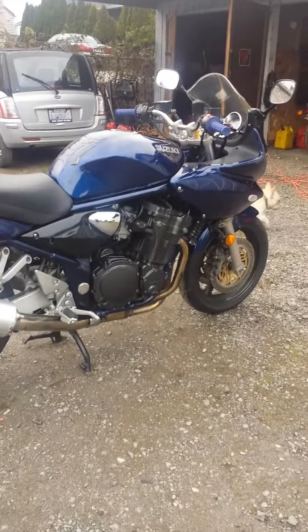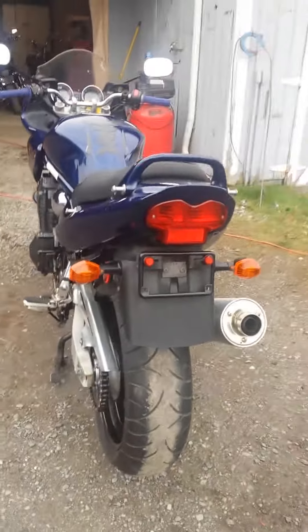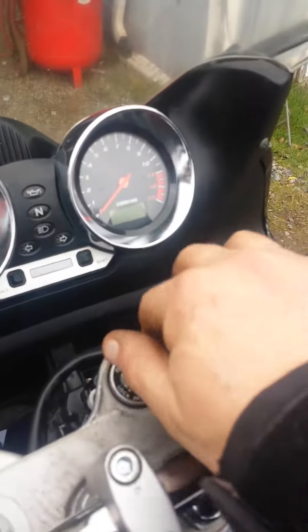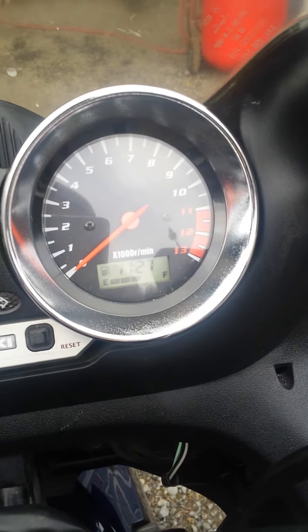It's a one-owner bike before me. I haven't ridden it much — just bought it over the winter. We've got a couple more bikes, and then I got this one fixed up. It's got a fuel gauge and about half a tank.